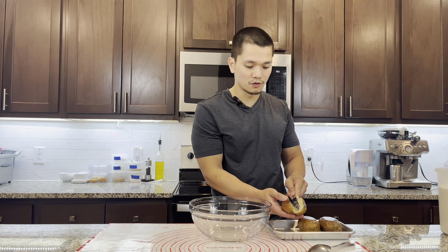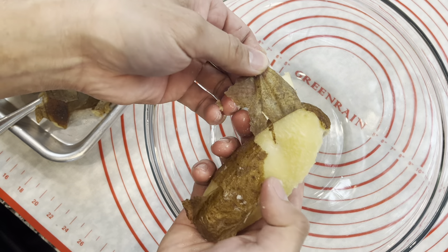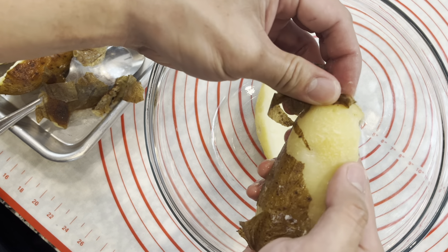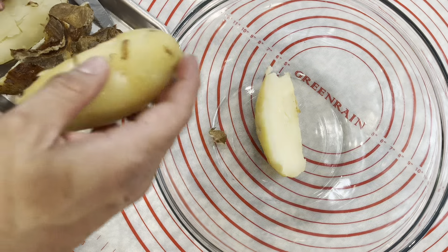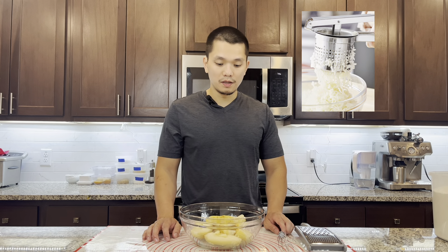After the potatoes cool down for about 15 minutes, we're gonna split them in half and scoop all of the potato into the bowl. Let it completely cool down before we add our egg yolks. You can just peel the skin off the potatoes.